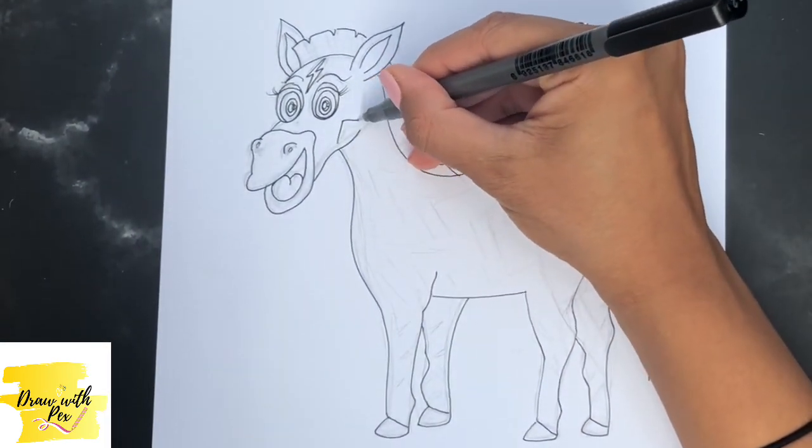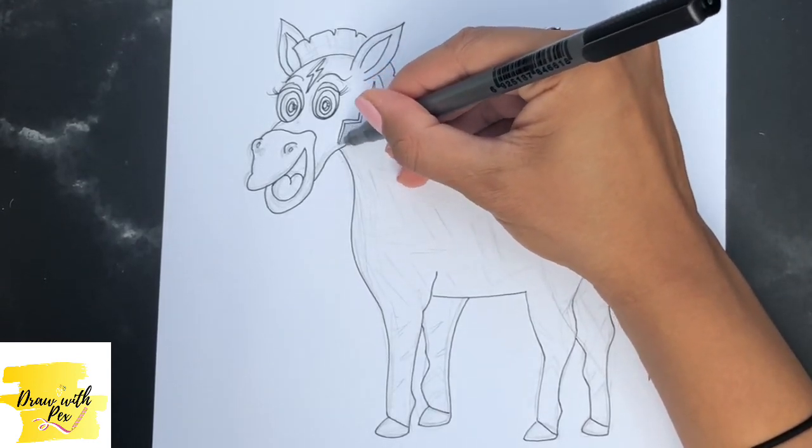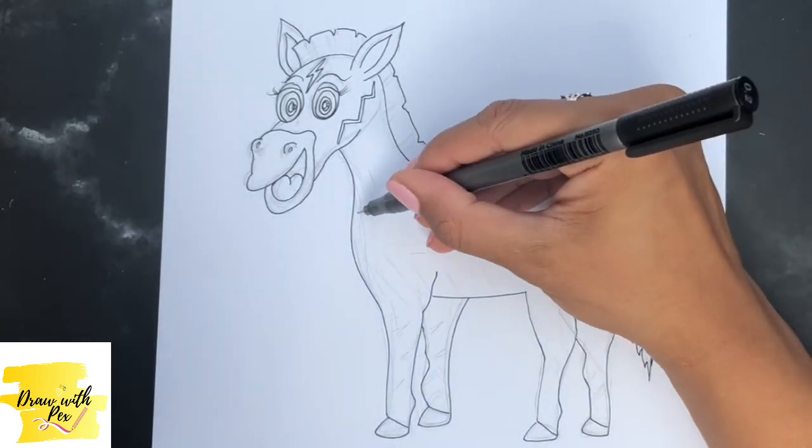Now we're going to make our zebra have zigzags — the fun bit! I'm going to give him one zigzag across there like his cheek, and then we're going to just form the zigzag patterns across his body.